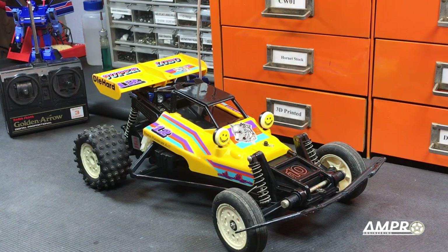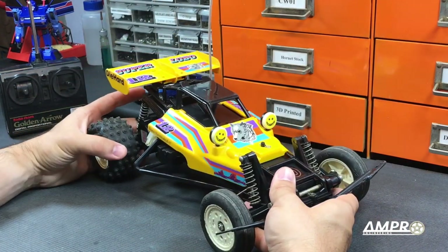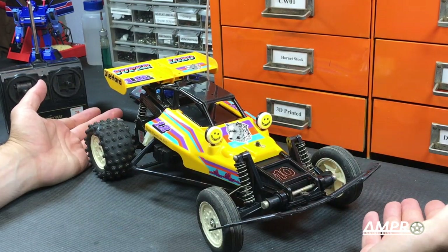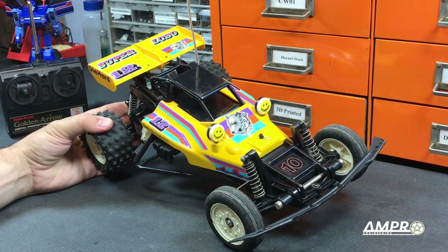Speaking of spare parts, I often hear that the main difference between hobby-grade and toy-grade RC cars is that hobby-grade cars have a parts network for replacement parts. That's not entirely true, because Nikko, Tyco, Tayo, and Radio Shack also had availability for replacement parts. The main difference was that on a lot of lower-end vehicles, people aren't going to spend $20 to replace a broken front suspension arm when the car costs $60. This vehicle was a lot more expensive, so it was a lot more inclined to get repaired.